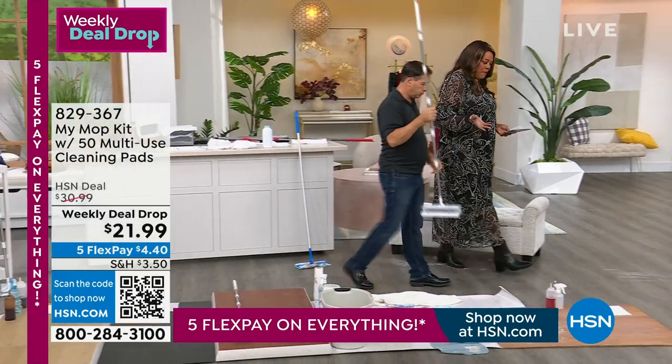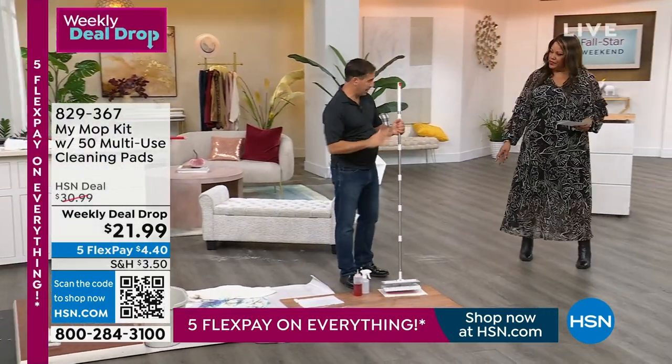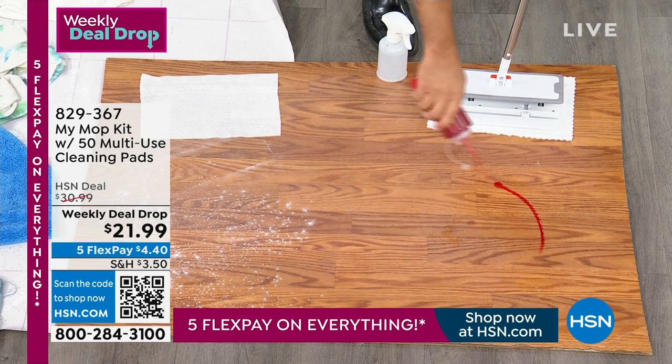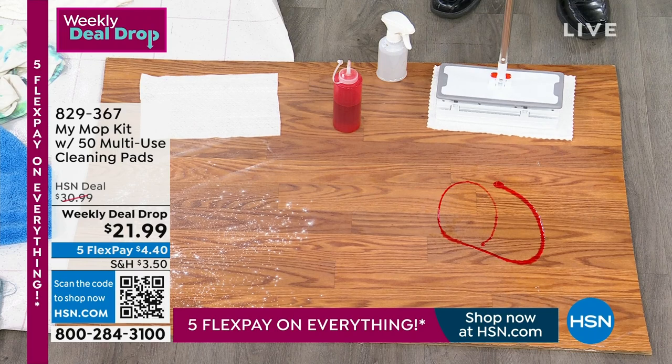You can also use mop pads you may have around the house. You could use the pads it comes with, store-bought pads, national pads, or stuff you have lying around the house — even a t-shirt.